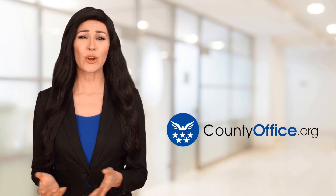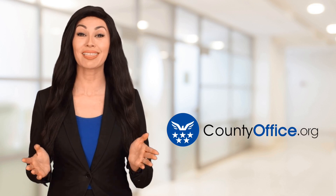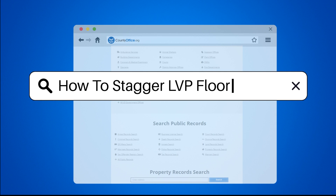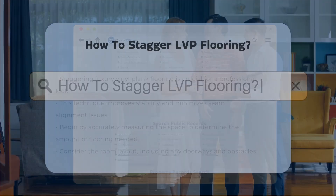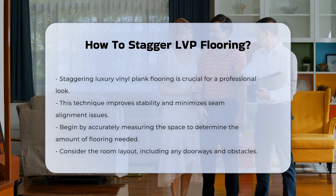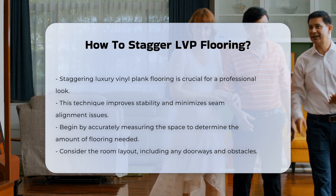Welcome to County Office, your ultimate guide to local government services and public records. How to Stagger LVP Flooring? Staggering luxury vinyl plank flooring is essential for a professional appearance. This technique enhances stability and reduces the risk of seams aligning.